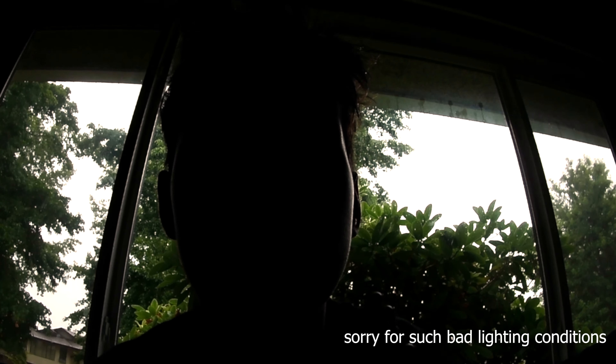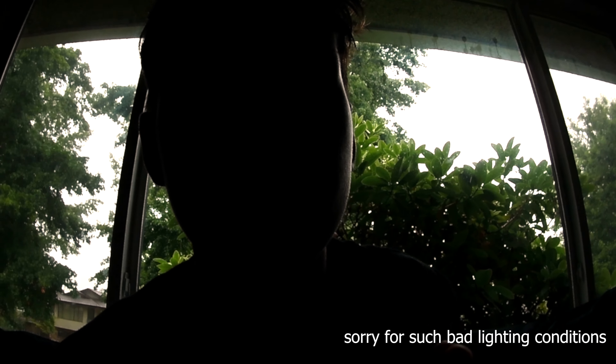After watching the wind noise reduction footage back, the audio does seem a bit quieter with it enabled, though you can judge for yourself. I don't think it makes a huge difference to audio quality, and I'm personally not going to use it much. This wasn't an ideal test since there was mostly rain rather than wind — maybe on a windy day it would be more noticeable.